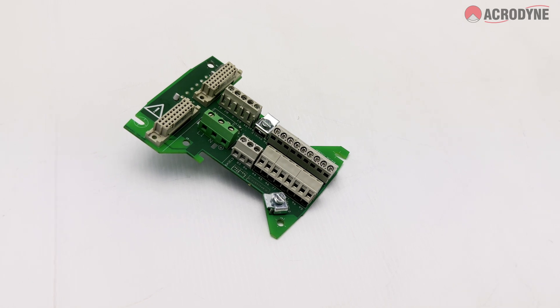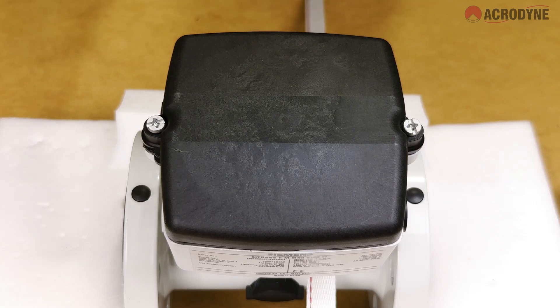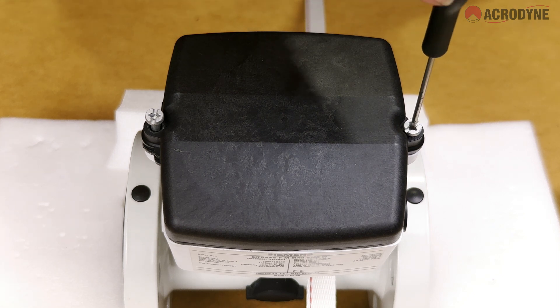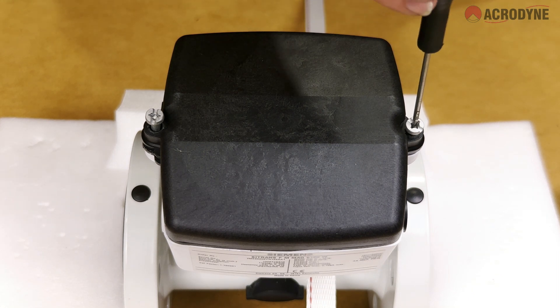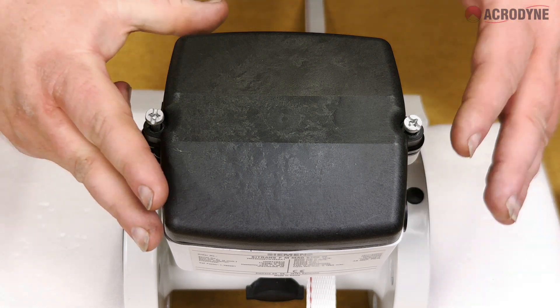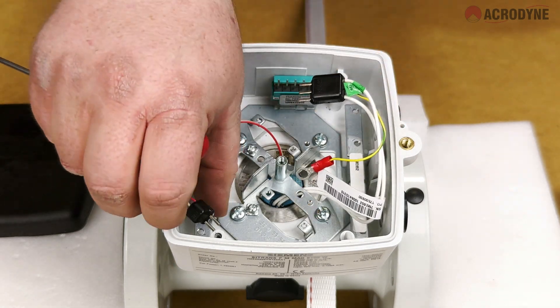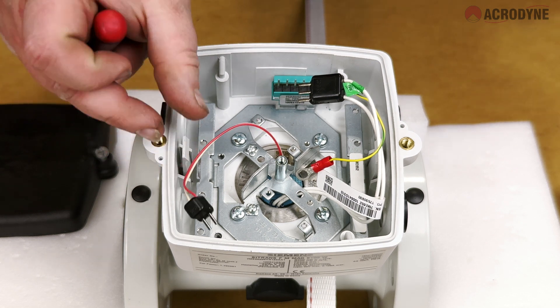The first step to setting up your Siemens flow meter is to access the components of the flow sensor beneath the black cover of the junction box. Remove the cover by removing the two screws on each side. You will now be able to see two black plugs — one larger, one smaller. The larger plug is for the electrode circuit; the smaller one is for the coil circuit.